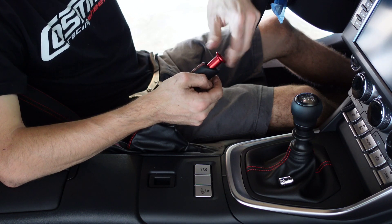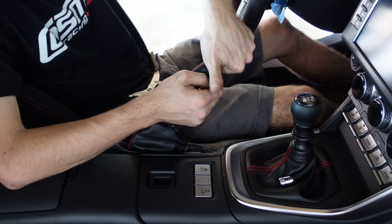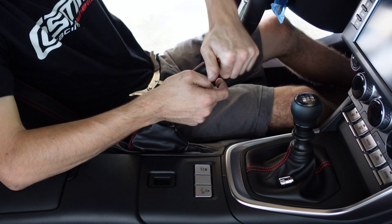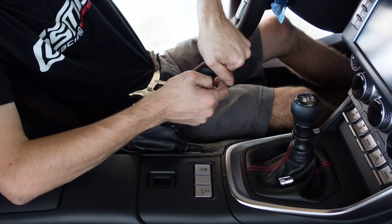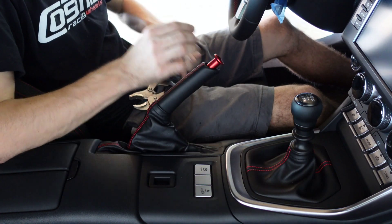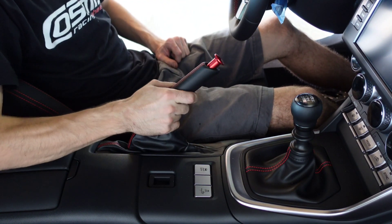Just like how the OEM one was. We're going to just hand tighten it. This thing's not going to loosen itself, so just get it really hand tight. The last thing you want to do is damage the finish on this. But there it is — just like that, guys, we have a fancy new drift button on our e-brake.